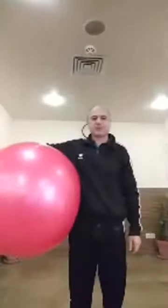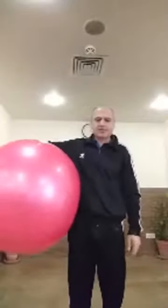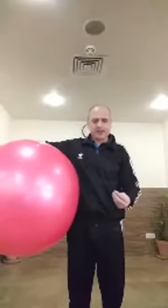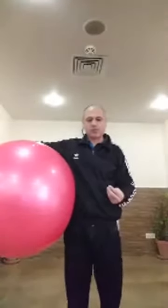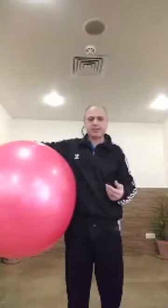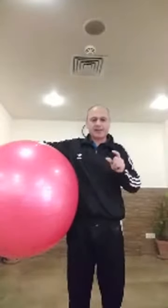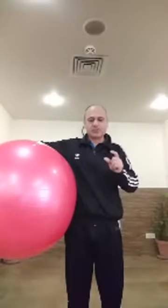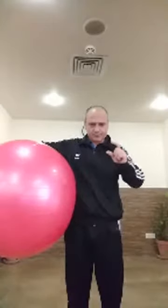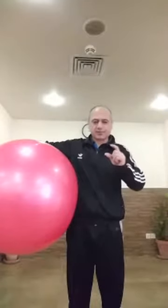Good morning ladies and gentlemen, this is your friend Nasir. Today I am going to talk about exercises for senior citizens and those people who are having lower back pain, knee pain, or any pain in their body. We're going to talk about low impact exercises. Our specific area is to improve your knee rehabilitation program, discussing the whole process of how to start and how to strengthen your knees.